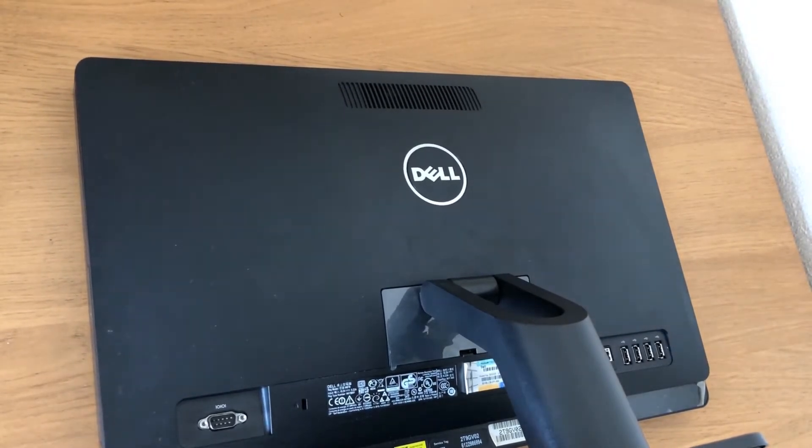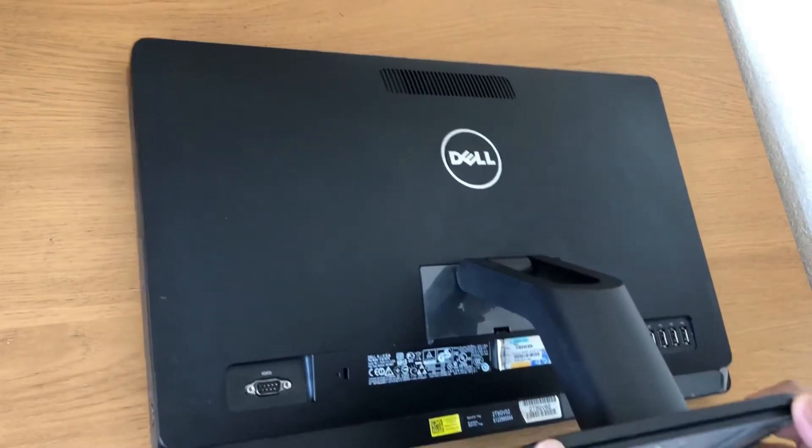Hello guys, today I'm going to show you how to take off the back panel and change the RAM and hard drive on a Dell all-in-one. The model is Dell Optiplex 3011 all-in-one. Let's get started.